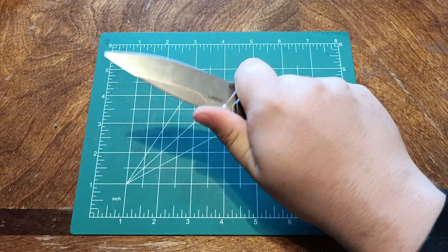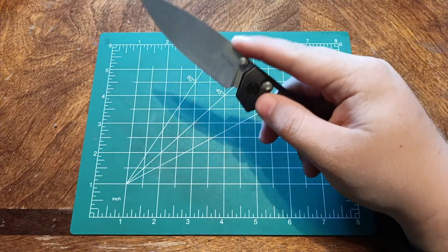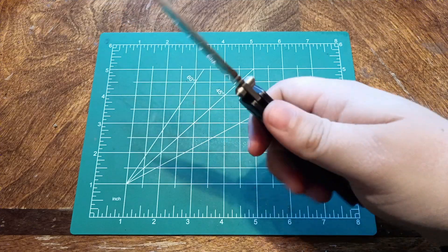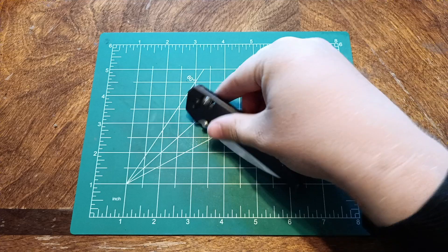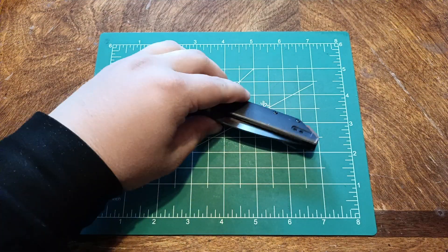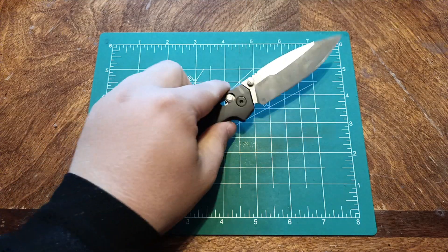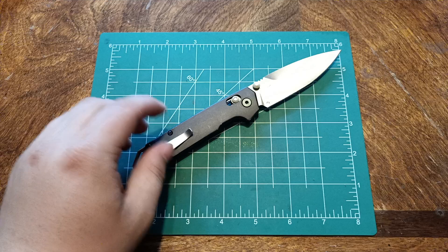Nice choke-up point — I do like that a lot. But the jimping is not very effective; it doesn't really catch your thumb, it's like it's not even there. Love the colors — great choice. I do like the pocket clip; it catches onto your pocket perfectly without causing any trouble.